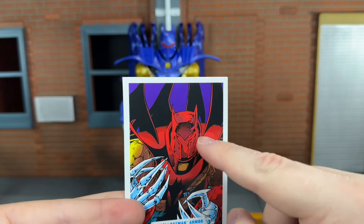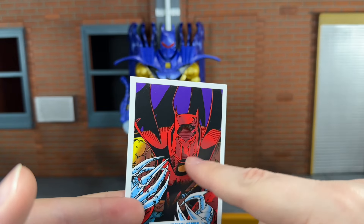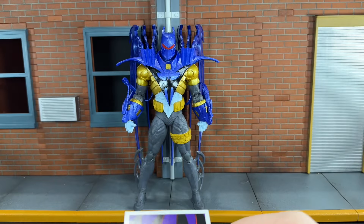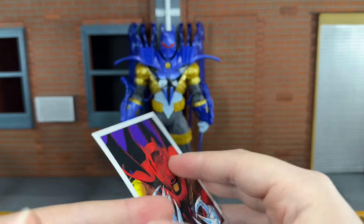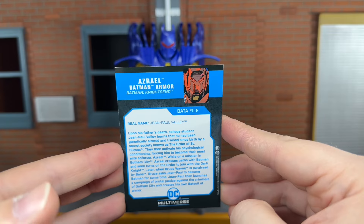Up next, you get his data file with a cool shot from the comic. I do wish they would have altered the Platinum's card so that this color was blue instead of red — but it's not. That's the reason this is the Platinum though, because it's blue. If you want to read that, go ahead and pause now.